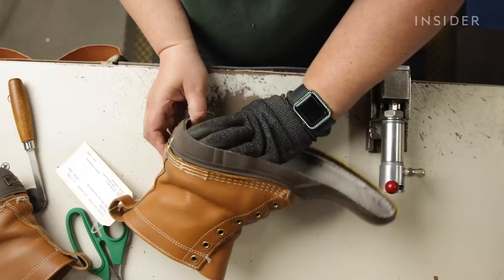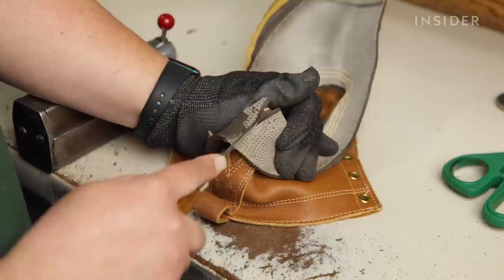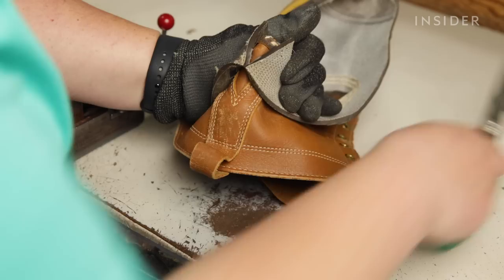Once the boot comes out of the machine, it does have a piece of the brush guard that is still attached to the leather. We remove this in order to have the leather all nice and clean so that it can fit on the new bottom snug and complete. We call this stripping the boot.